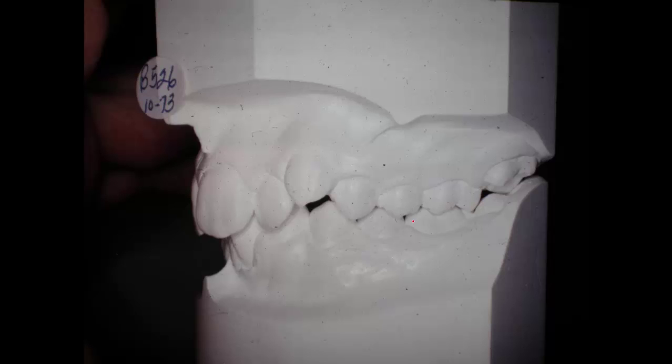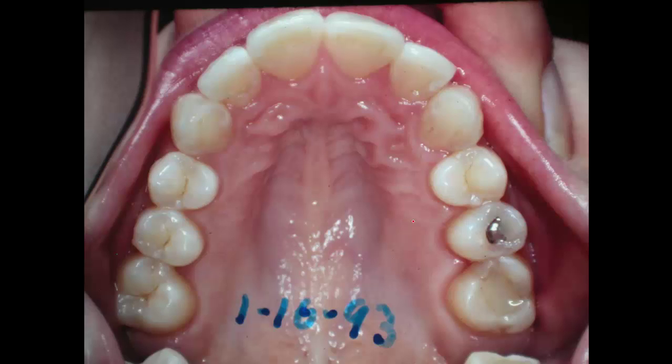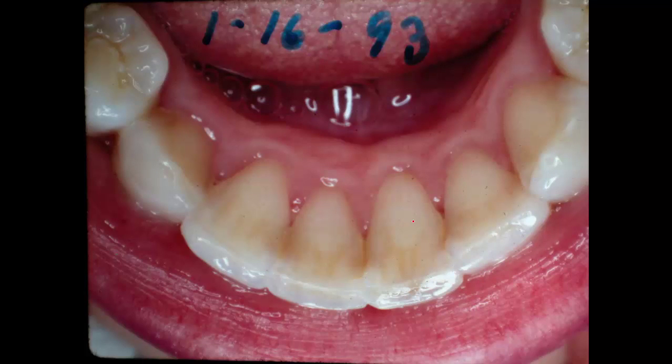Now, if you change the pressure on the teeth, they'll move in the direction where the pressure is equal on both sides. But there are the models — there it is 20 years after we started the case. This is the crowded position of those cuspids in 1973, and here they are in 1993 — they have stayed. I would tell you that these teeth will not migrate back over there. They'll have to have some terrible event happen for them to do that.